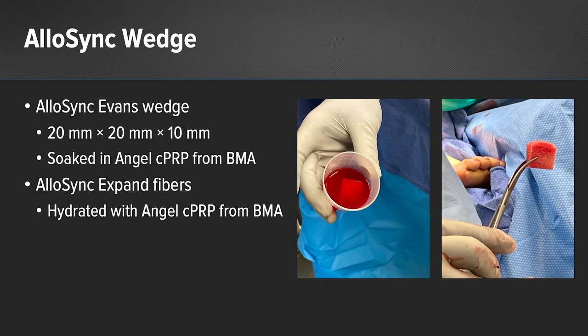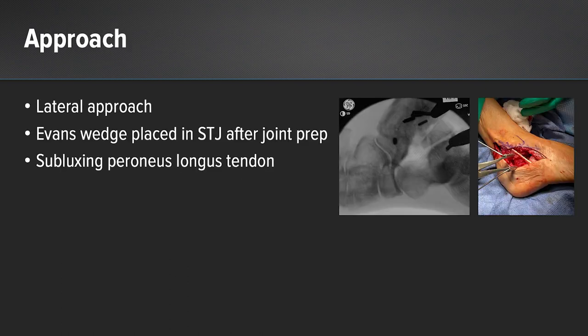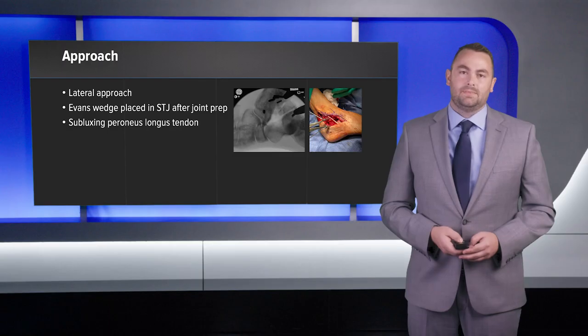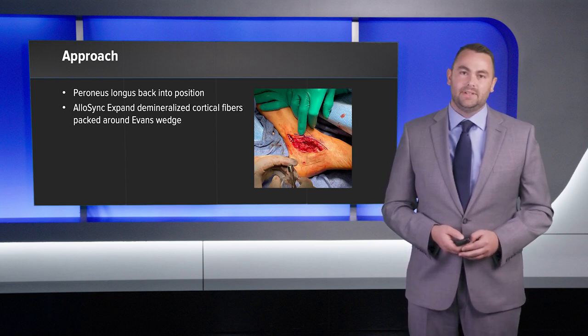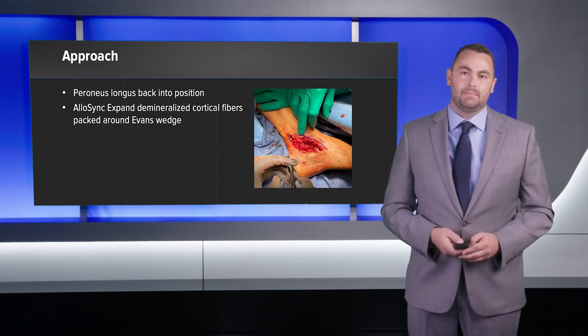This is an image showing the Allosync wedge, which was hydrating in BMC. For this case, I used a size 20 by 20 by 10. I also hydrated my Allosync Expand with BMC. I did a lateral approach so I could address both the peroneal tendons and the subtalar joint fusion through one incision. You can see the Evans wedge placed in the subtalar joint, fluoroscopically and clinically, and you can appreciate the subluxing peroneal longus tendon. At this point, I put the peroneal longus back into position, deepened the groove, did a peroneal tenodesis both proximally and distally, and then packed Allosync Expand around my bone graft.